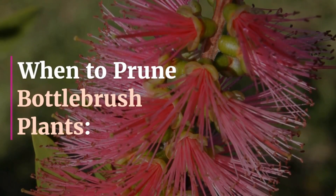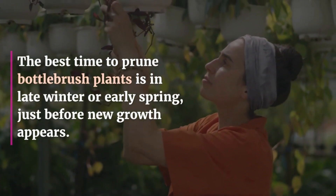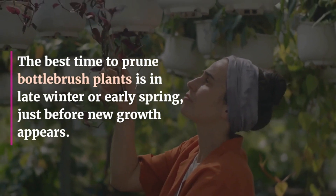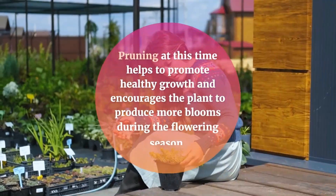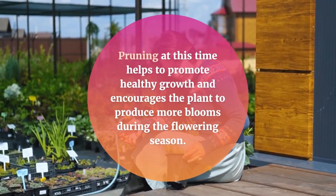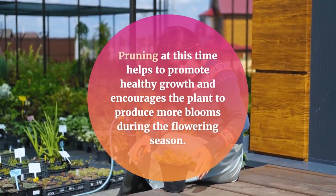When to prune bottle brush plants: The best time to prune bottle brush plants is in late winter or early spring, just before new growth appears. This is usually in February or March in most regions. Pruning at this time helps to promote healthy growth and encourages the plant to produce more blooms during the flowering season.